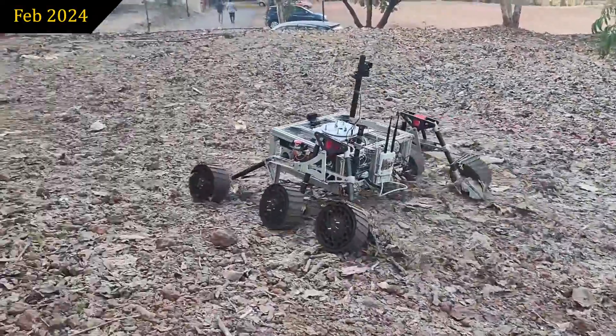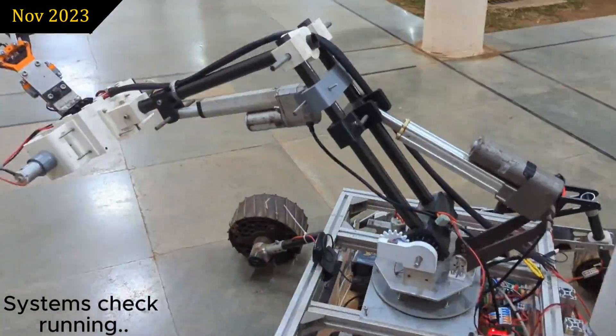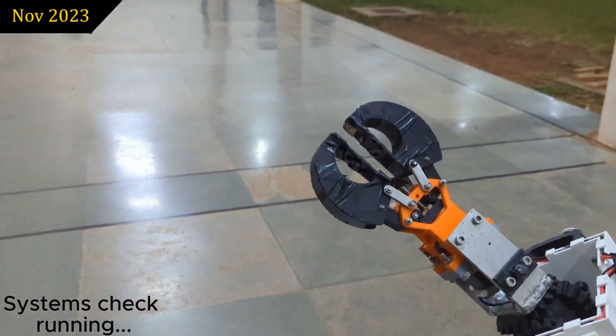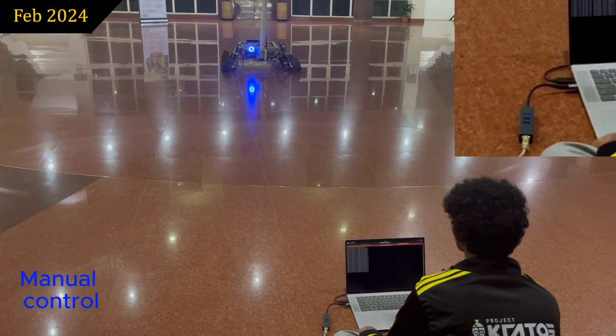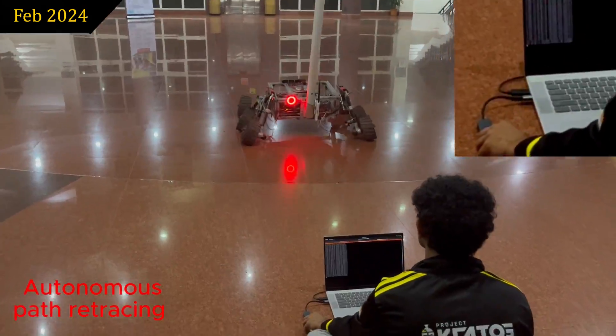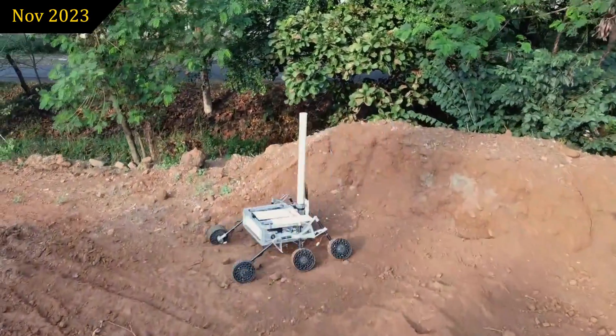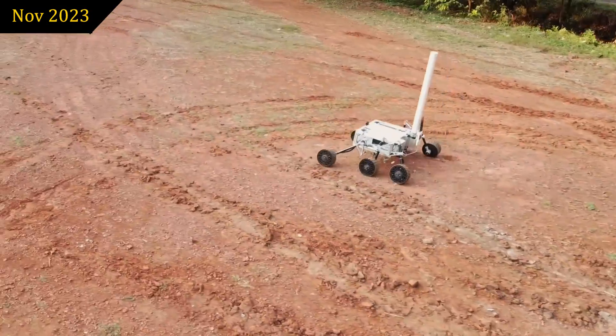Feedback from wheel odometry through optical encoders enhances rover control. A custom systems check algorithm ensures rover readiness and efficient debugging. In case of communication loss, the rover autonomously retraces its path using a stereo camera, GPS, and wheel odometry data. The rover autonomously traverses paths using a pure pursuit controller with a PID controller as a failsafe. This has been tested thoroughly.